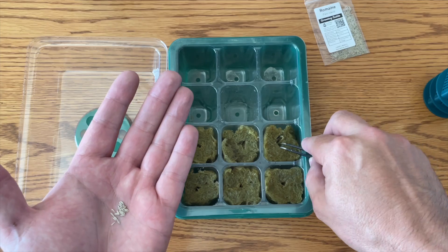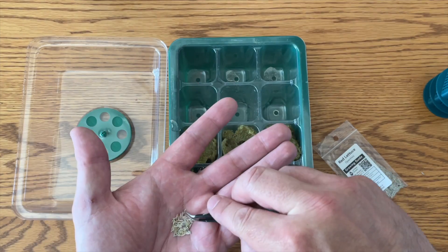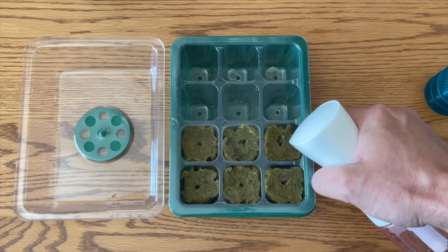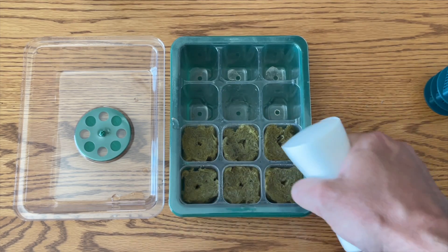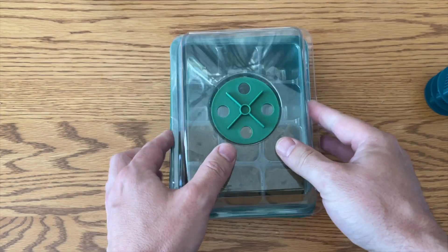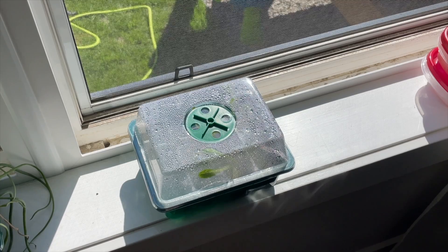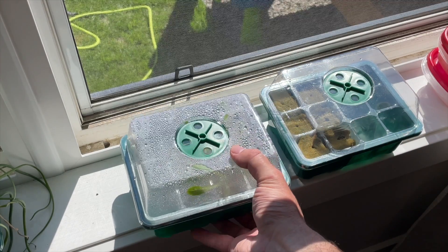Putting two seeds in will almost guarantee germination — germination rate is different for every seed, but by putting two in you're pretty much guaranteed that one will take. Once they're all in there, take a small bottle of straight tap water and give a nice quick spritz into the hole of each growth medium. Then put the lid on the seed starter tray and make sure the vent is closed — we want to create a nice humid environment.